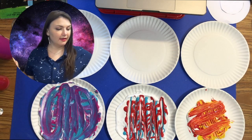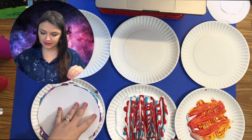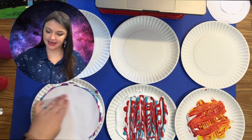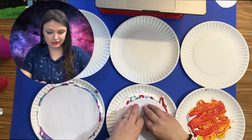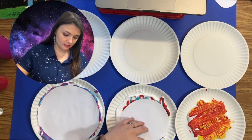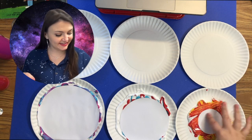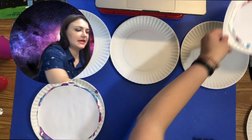For my biggest planet, I'm going to put it into the shaving cream and push down just a little bit, letting it soak into the paper for a moment. Once I push that down and feel the air bubbles out, I'll take my middle planet and do the same thing. Finally my smallest planet — push that down too. While these are semi-soaking, I'll set them aside.